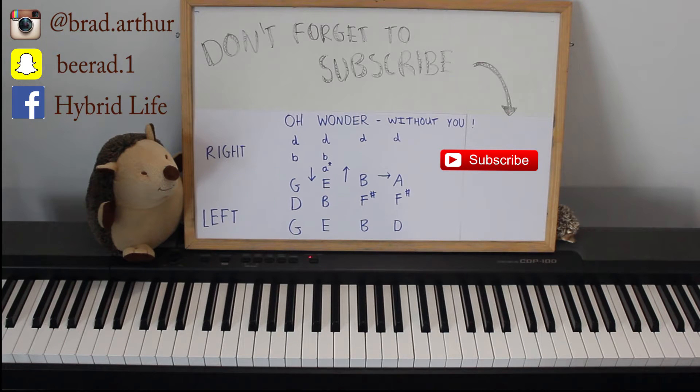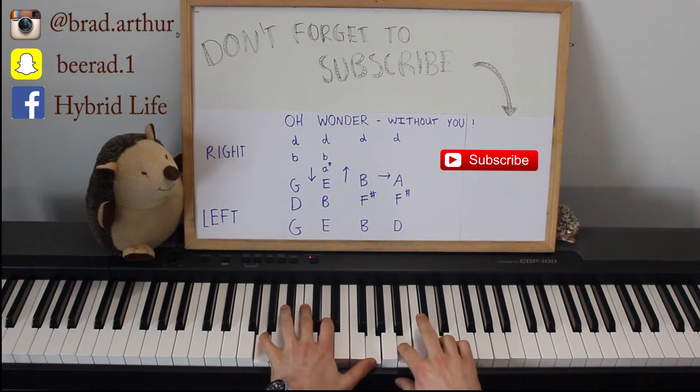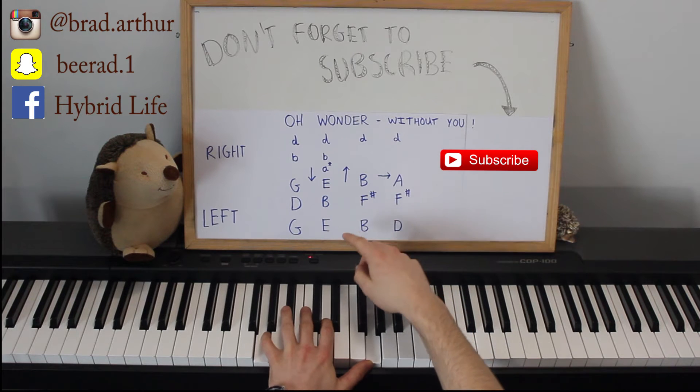The first chord that you have in the left hand is G, D and G, and then B, D. Now, these are just the simple chords that you would play. You go E, B, E. The A with a star beside it means that you don't have to play that A — it's just optional, but you can add it in because it sounds nicer.